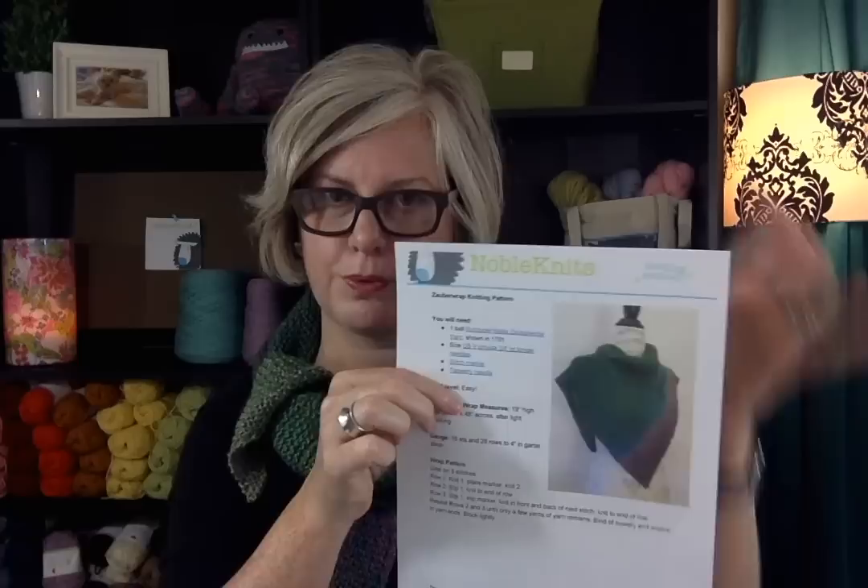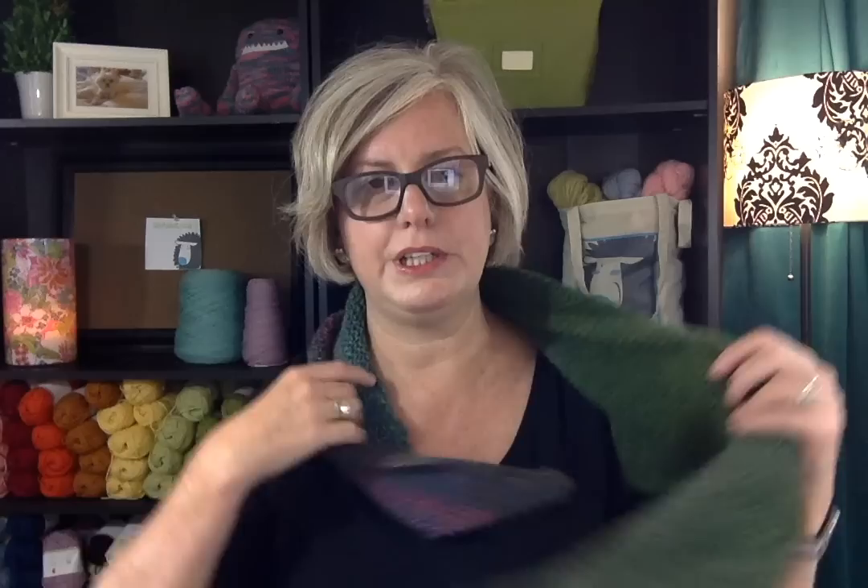Let me get my glasses on so I can tell you a little bit of detail about this wrap. It is a free pattern available at Noble Knits — if you click the link below it will take you right to the page. You can download the free pattern, there are more pictures and close-ups there. This uses one ball of yarn and a size US 9 circular 24-inch needle. The circular needle is just used to accommodate the large number of stitches you'll have at the end.